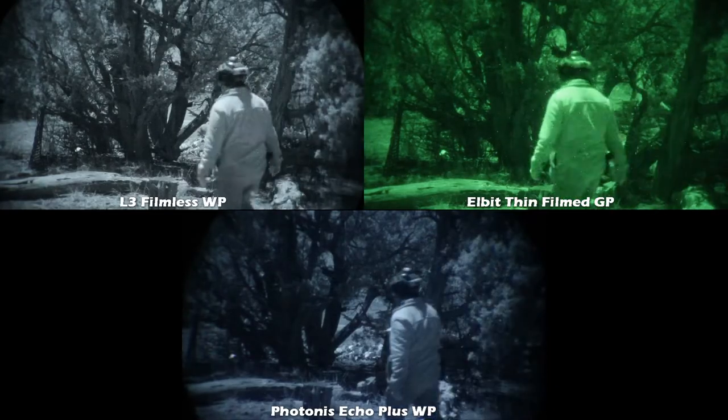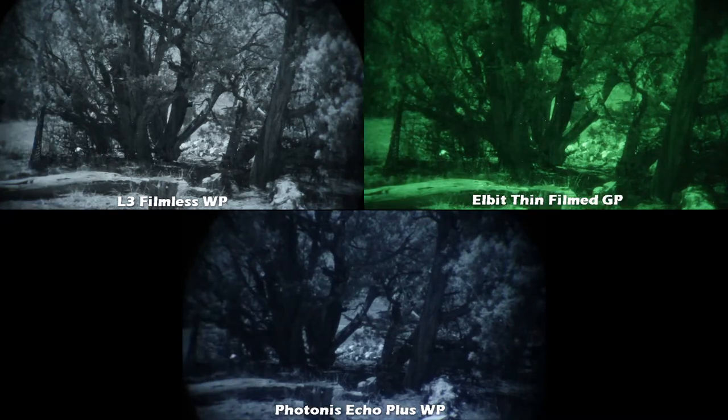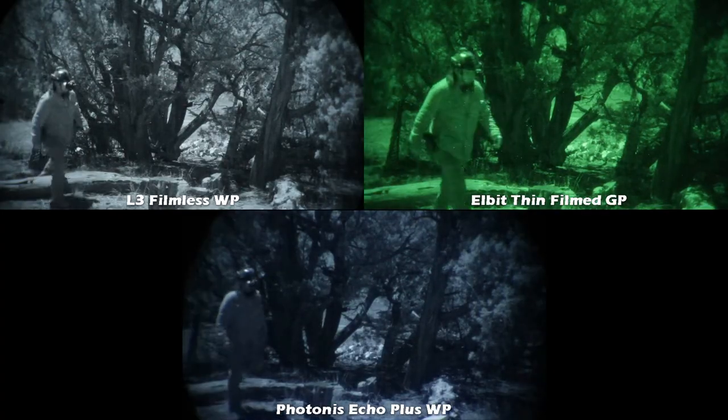This shot is actually the same as the last one, just on a night with almost a full moon out. As you can tell, the L3 is pretty bright, the Elbit looks pretty good as well, and then the Photonis — you can see it's darker than the Gen 3.